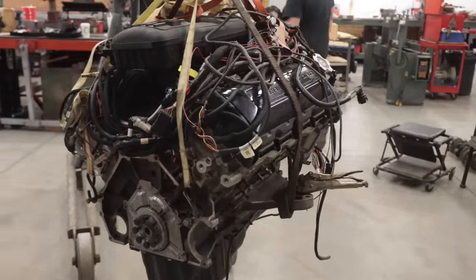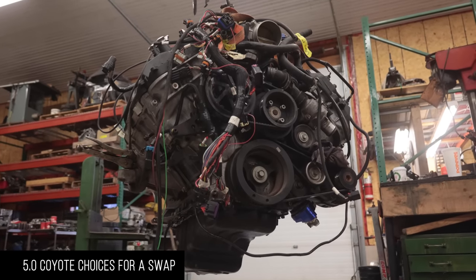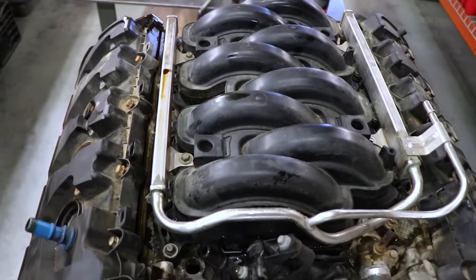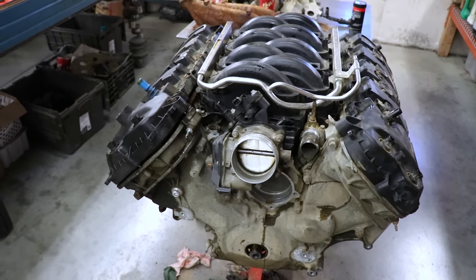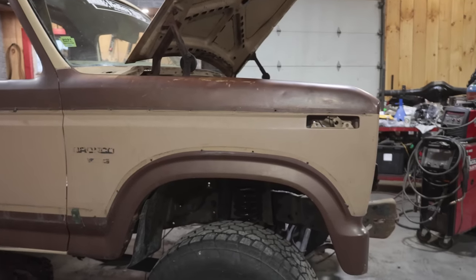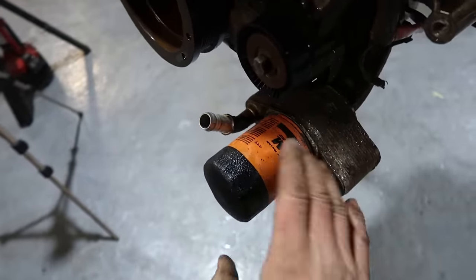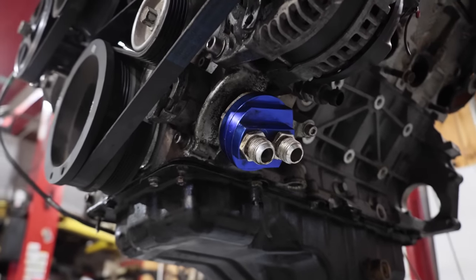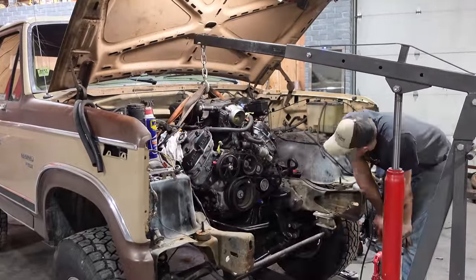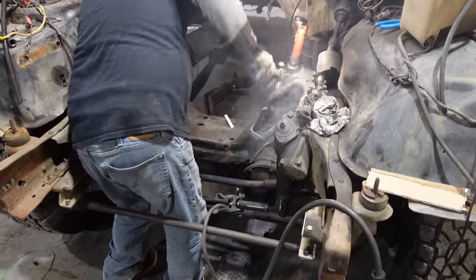LS swaps are super popular but Coyote swaps are starting to catch up. If you're deciding on an engine, you have the choice between a 5.0 out of a Mustang or a 5.0 out of an F-150. The F-150 has more torque at lower RPMs, which is better for pulling. The oil filter on the F-150 points closer to the front on an angle, whereas on the Mustang it points directly out to the side. We'll show you how to fit the Mustang-platform engine into our Bronco.